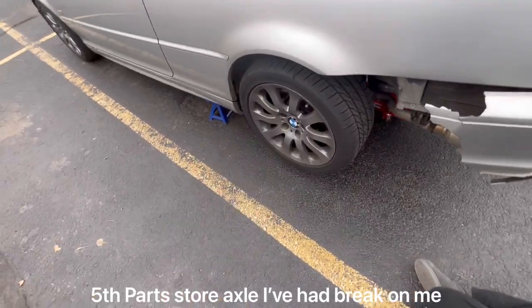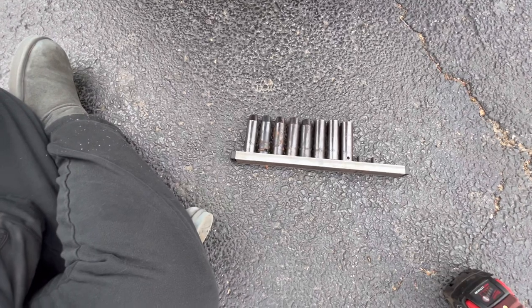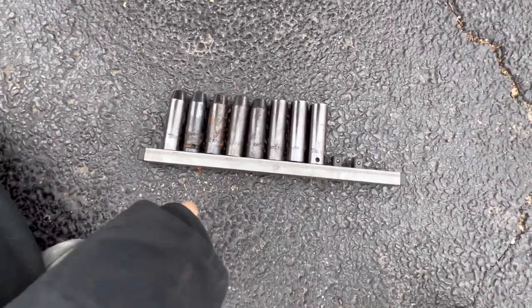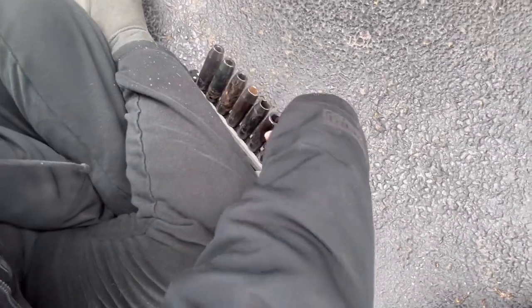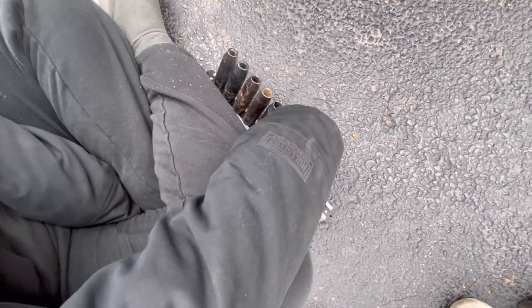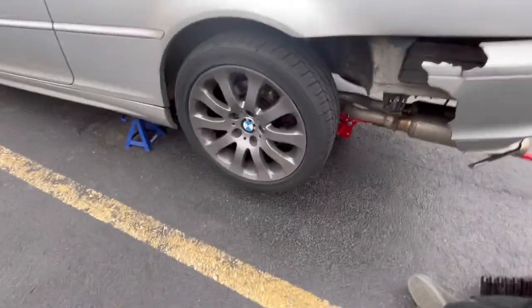So here I am again - this is the fifth, yeah fifth, right fifth axle I'm replacing. Alright, which size takes off the wheel? I'll give you a hint, it's on here. I think it's 16? 16, isn't it? That doesn't sound right to me. It sounds right to me. I think it's an odd number - 17? I don't know, go take a check, see if it fits.